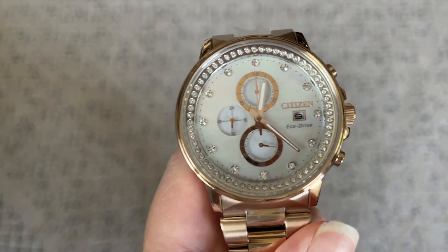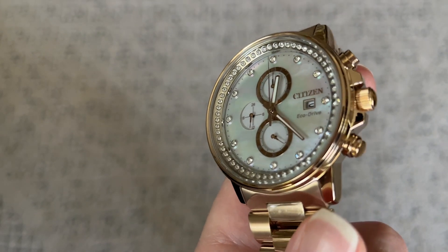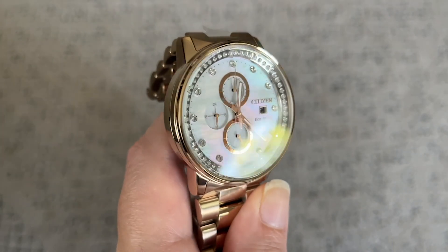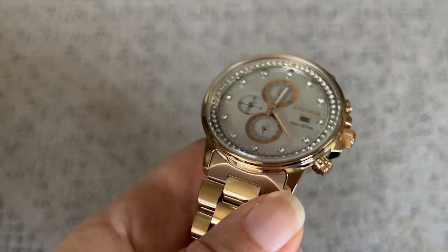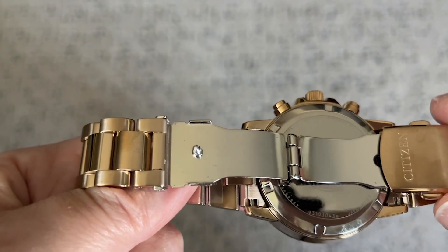It functions with the quality you expect from Citizen watches. It's so beautiful. The rose gold tone is a soft tone that matches so nicely with the subtle look of the mother of pearl face.